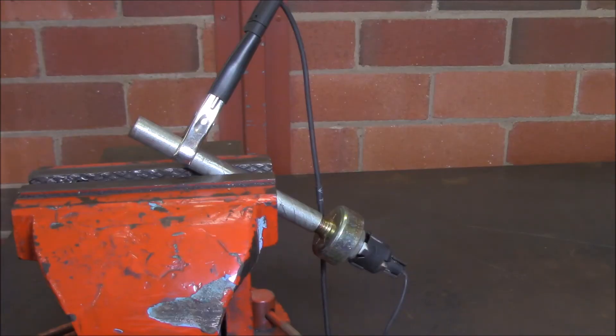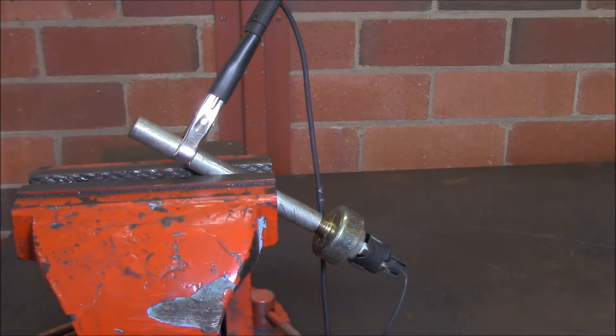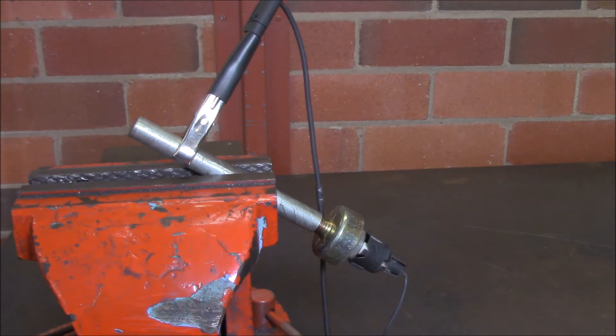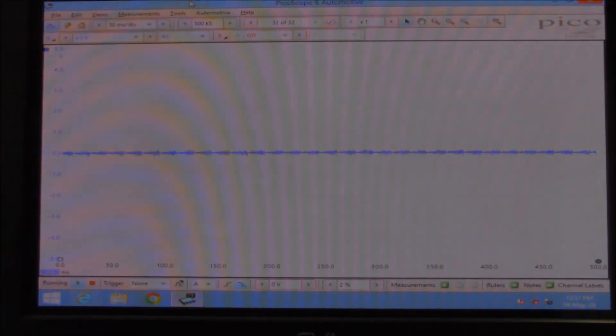To test a mass piezo sensor it's as simple as tapping the engine block where the sensor is bolted in. I've made up a little bar so I can give it a decent whack to get a really good signal on the oscilloscope. Let's have a look at the oscilloscope when I do that. These sensors put out an AC signal, so that's how it's rigged up on the oscilloscope.